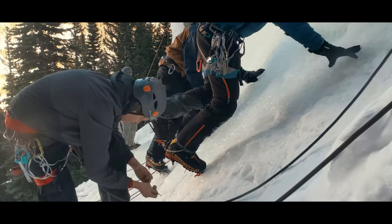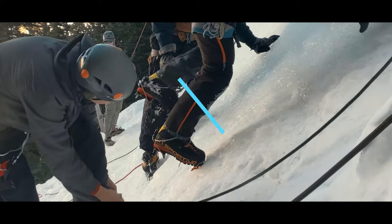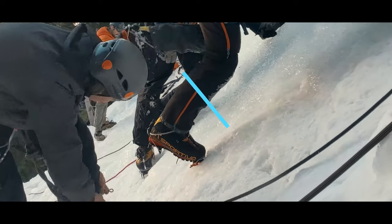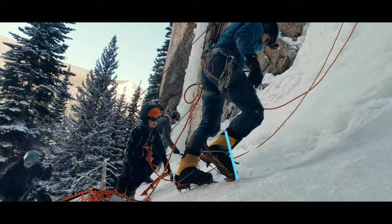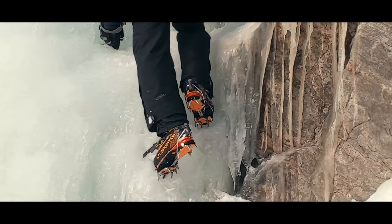It's time to think about biomechanics. To get the secondary points to engage, we need our heels to be lower than perpendicular to the ice. You need to drop your heels as you kick in.